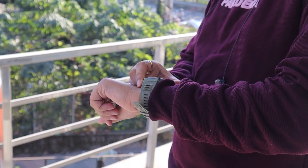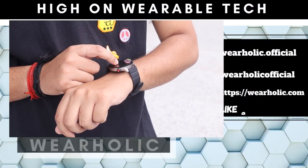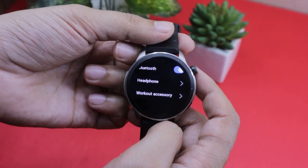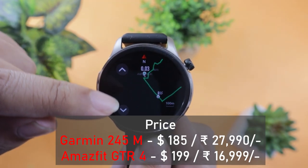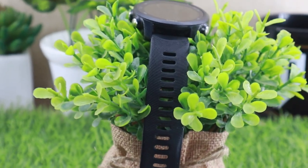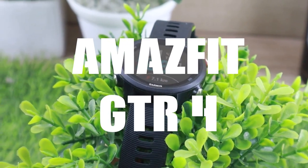Amazfit has come a long way, and I can say that with a great degree of confidence. They are no longer just another Chinese brand. In the past, the excuse of not comparing Chinese brands with Garmin made sense. However, that reason can no longer be justified. For instance, Amazfit has added support for Bluetooth heart rate straps and map navigation. In fact, in some markets, the GTR4 is priced the same or above the Garmin Forerunner 245 Music. So should Garmin be afraid? That is what we will find out in this Amazfit GTR4 vs Garmin Forerunner 245 Music comparison video.